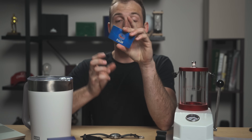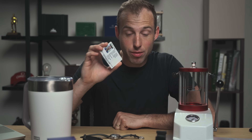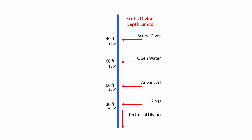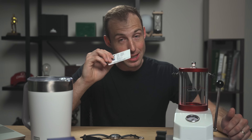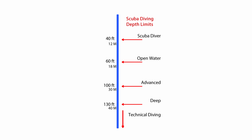This is my PADI open water certification card. I am open water certified and have done a decent amount of diving. My limit for standard recreational open water diving is 18 meters, or 60 feet. I can tell you from experience that 60 feet is a lot deeper than you really think — you have no feeling of currents, it's pure stillness. If you go to the advanced recreational depth, you're talking about 30 meters, which is 100 feet, and that's the limit for most people.